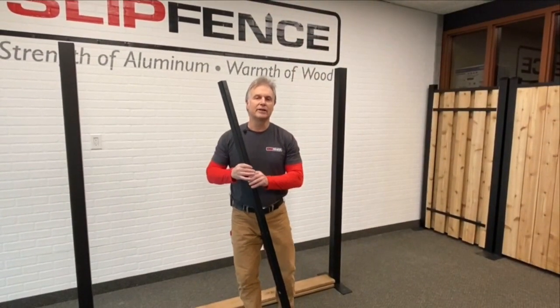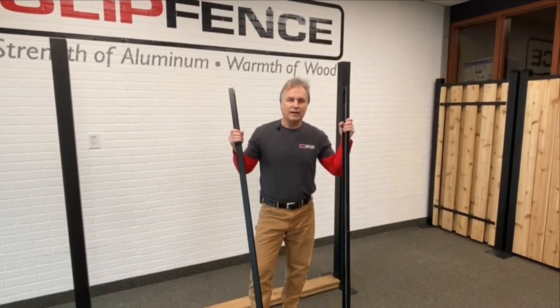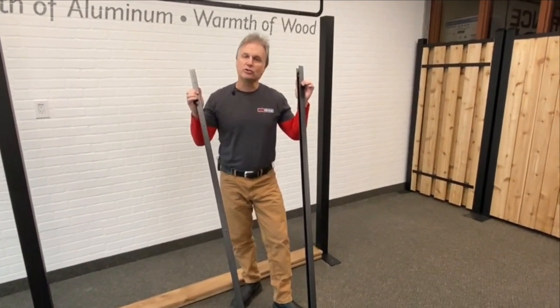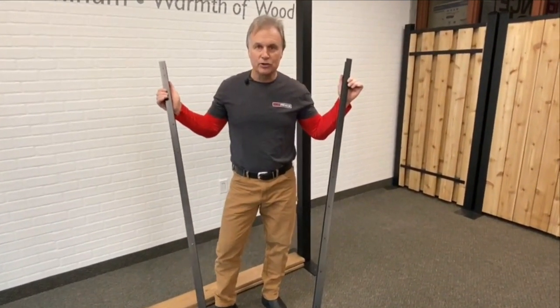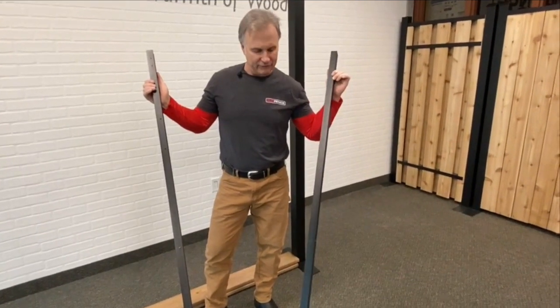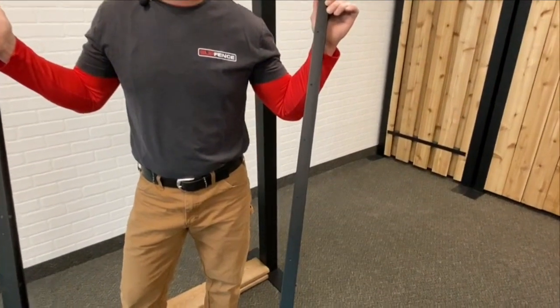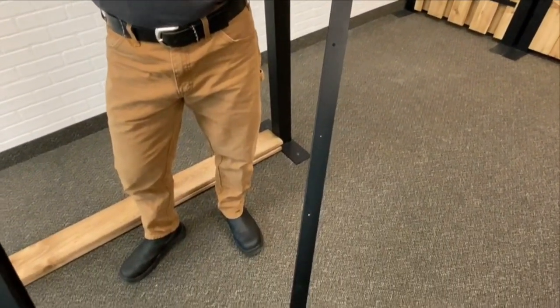Once you have your channels unpacked out of the bag, the first step in getting your channels attached to the post is to make sure that you've got these screw holes all on one side. Two channels come in a bag and each of them have screw holes for your boards drilled into one side. Make sure those are all on the same side of your fence as you set it up.